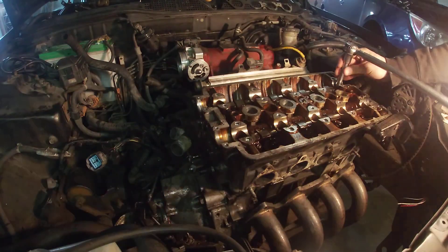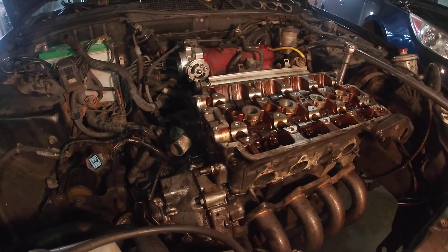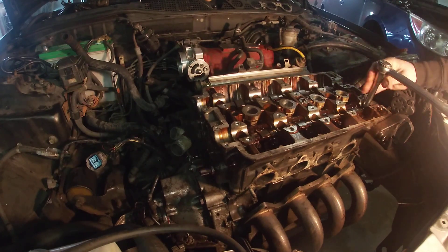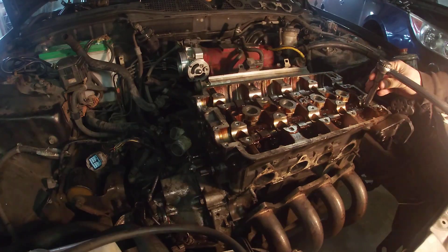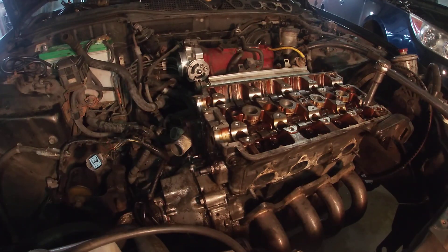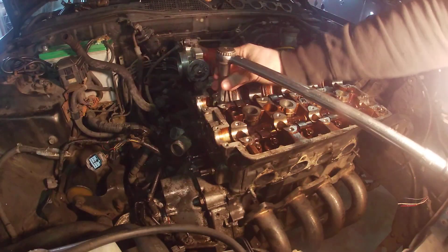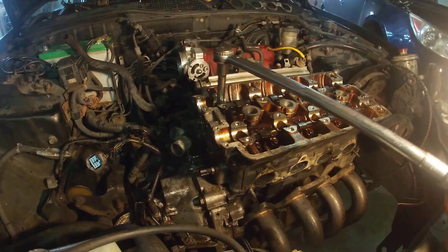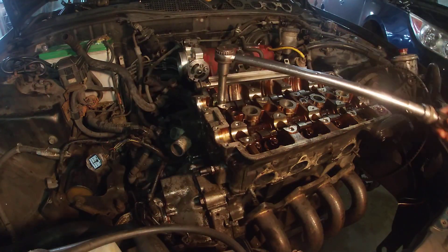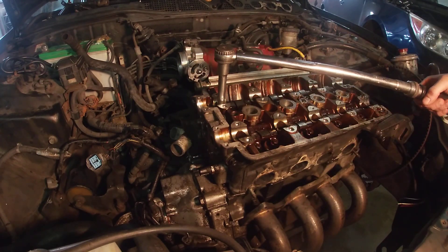This is the same process for H series, F series, K series - everything. You want to work your way in and out, so cross over. Make sure you have the lube that they supply with it too. On the bottom, when you put the studs in you can just give it a quick little dash of oil, and then it's 10 foot-pounds. A lot of guys like to just put them in by hand, but if the threads are screwed up at all it's going to stop you.